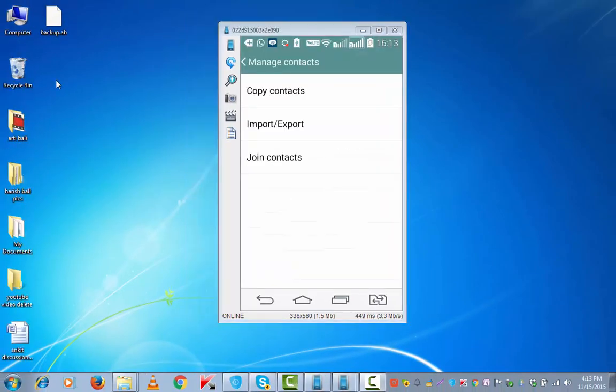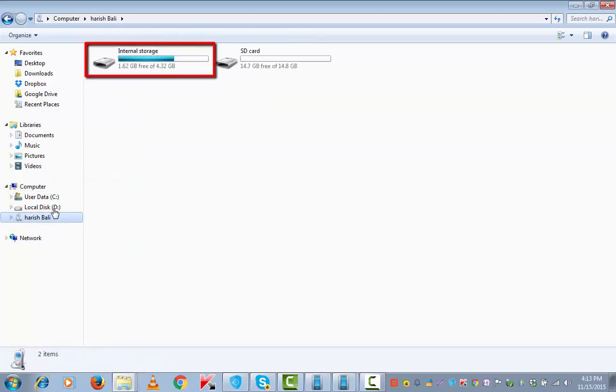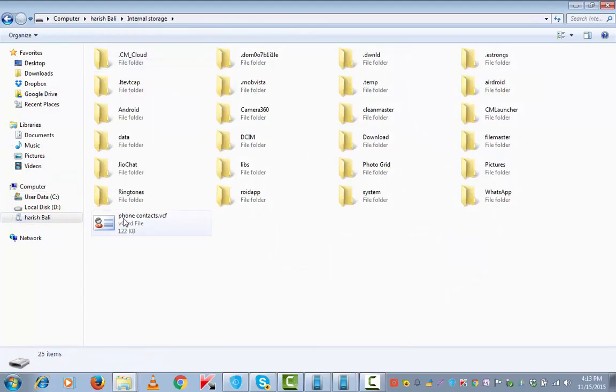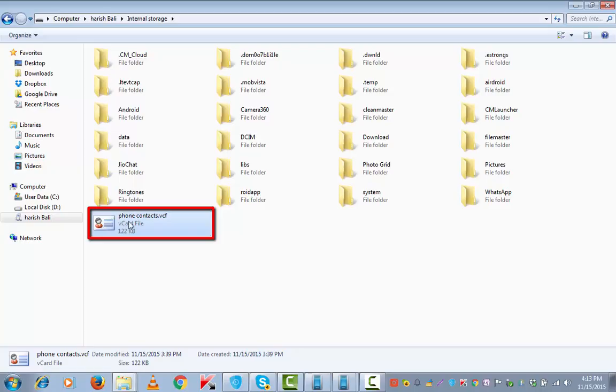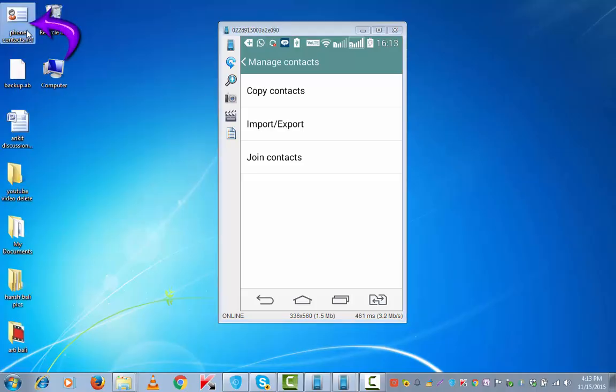Once your device is connected with the PC using USB, go to Computer, tap on the device, then Internal Storage and locate the VCF file. Copy this and paste it at a suitable location on the desktop. Here it is — this is the VCF file.